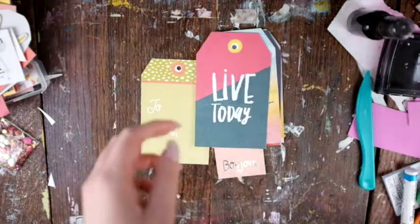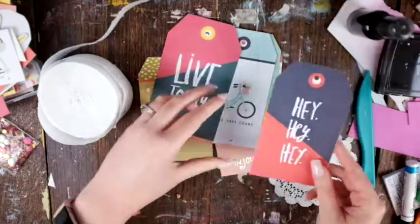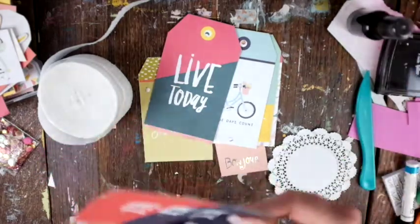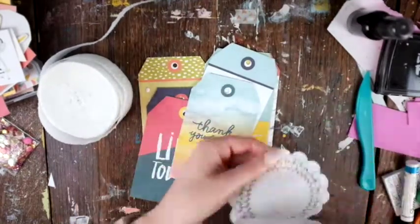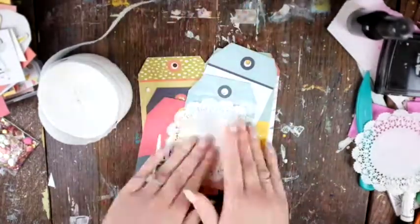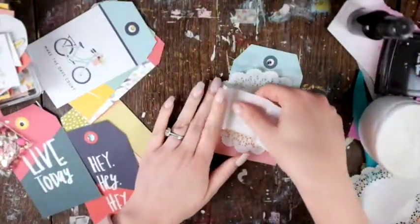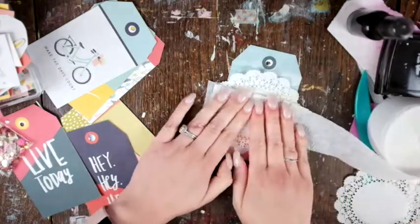Hey friends, welcome to my channel and welcome to another day of my spring blitz. Today I'm making a tag flip book. I'm using some Dear Lizzie products. I went through my stash, my paper pads, and cut out the cut-aparts and tags and all those random little bits so I'd have more ephemera — because I find I use up the ephemera and stickers so fast and then I'm stuck with a bunch of papers left, so that's why I cut up all the little embellishments.